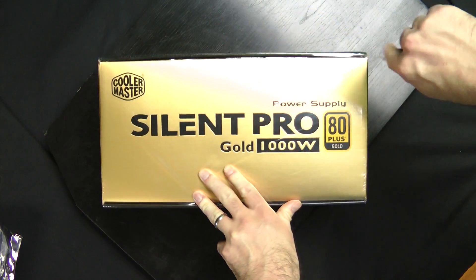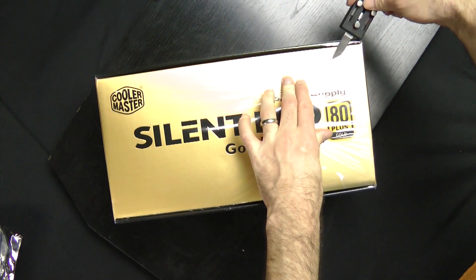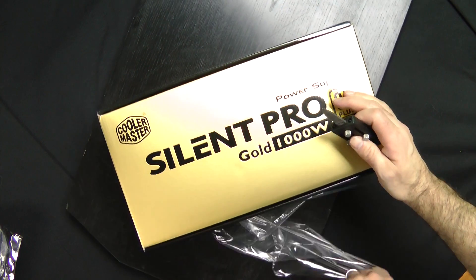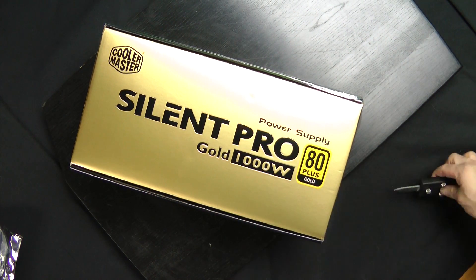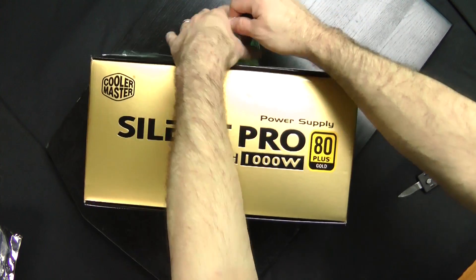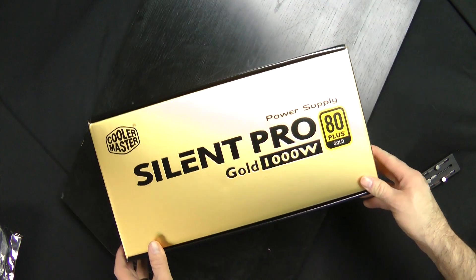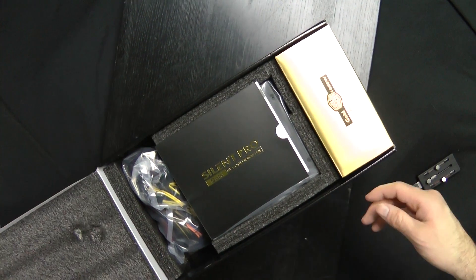This is another unboxing I forgot to do. I'm going to unbox it and slap it in. Cool packaging, as usual — CoolMaster. They spare no expense with their packaging, I'll tell you. Top notch. Engineers should be proud.